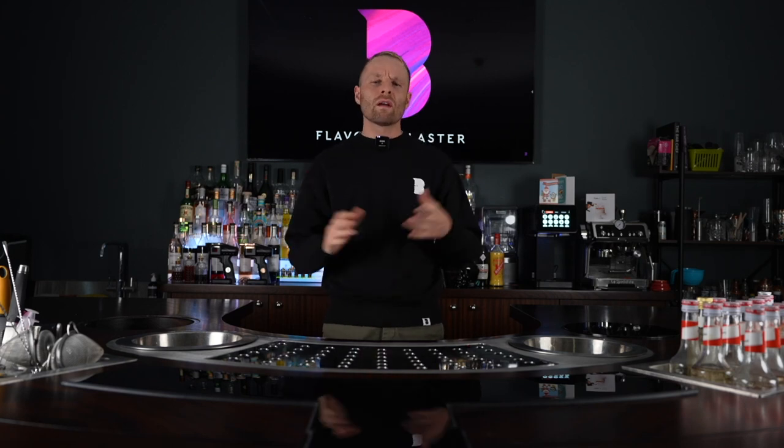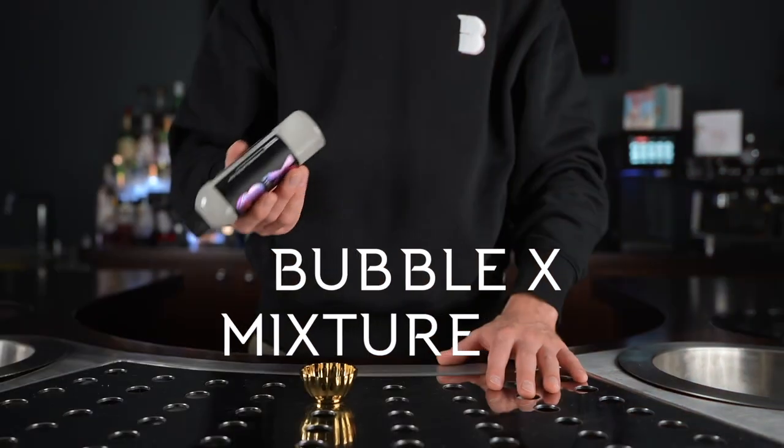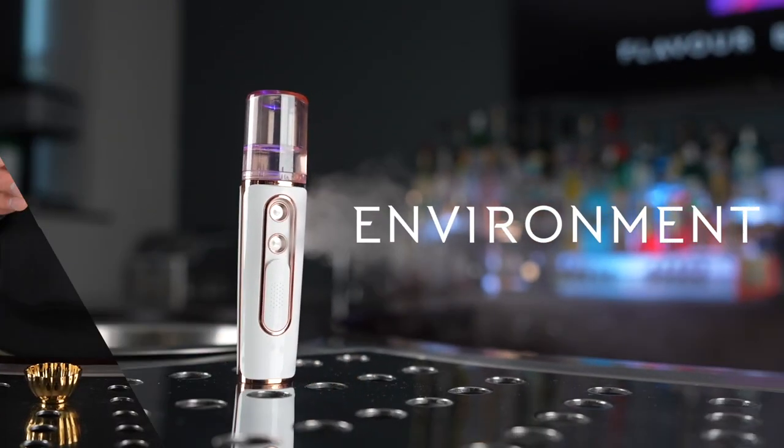Today's topic is: why is my bubble popping too soon? This was a question asked by a customer of ours who got in touch with me about it. I ended up on a call with him, explained a few factors for him to consider, we then went through a step-by-step troubleshooting procedure, and in the end we got it working absolutely perfectly. The three factors to consider, if this problem ever happens to you, are: first of all, your technique; secondly, the Bubble X mixture; and lastly, the environment.